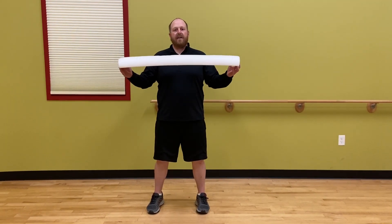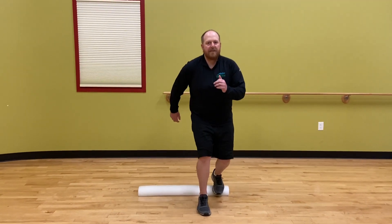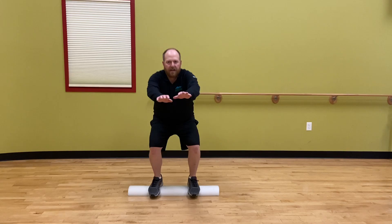We'll do both exercises standing on top of the roll as well as lying on the roll. A couple exercises you might see are the big step sequence, working on coordination and balance, as well as squats standing on the half roll working on strength and balance.